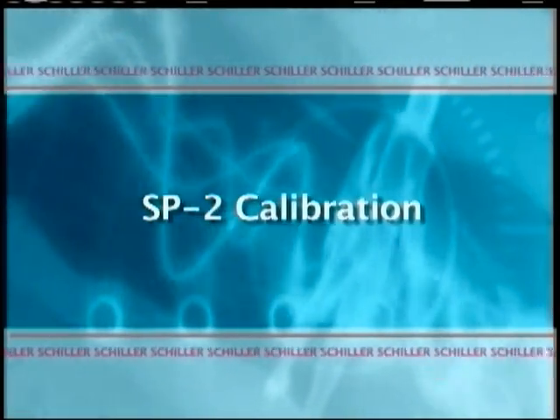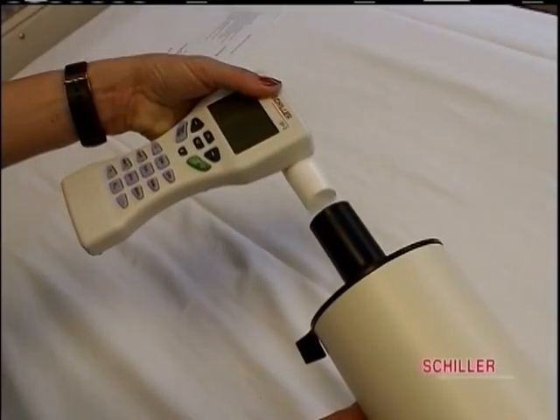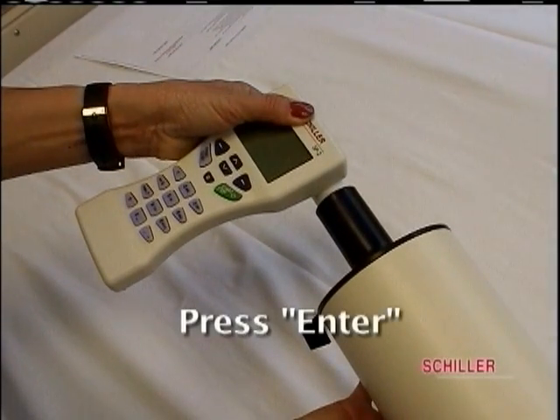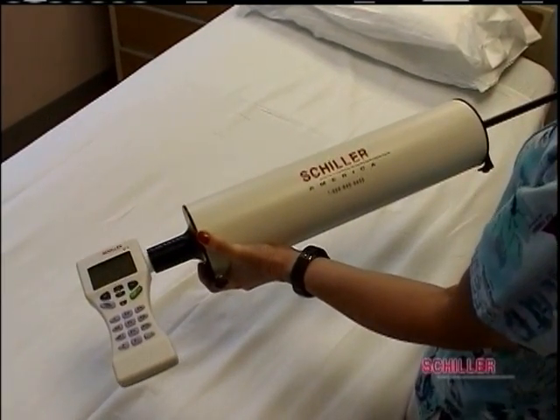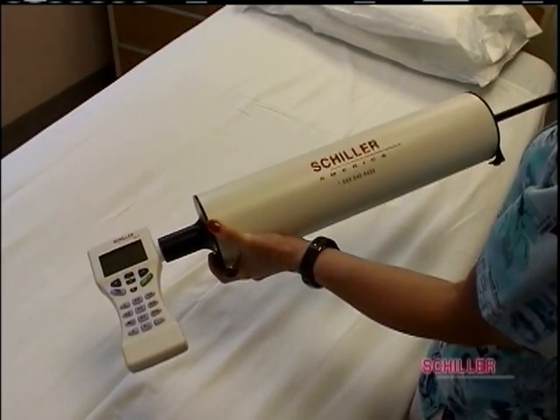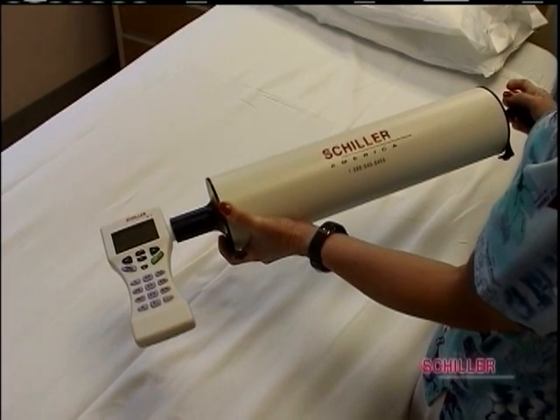To calibrate the SP2, place the syringe to the unit. Press enter and empty the syringe three times, and press stop. Repeat until the system is calibrated. You are now ready for a test when your patient data and daily log is entered.